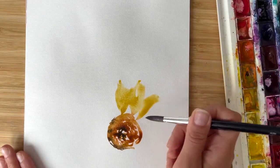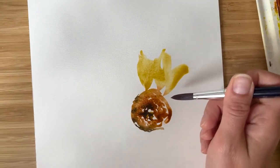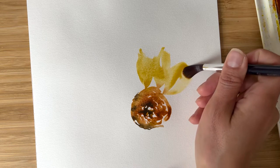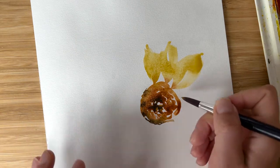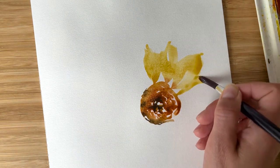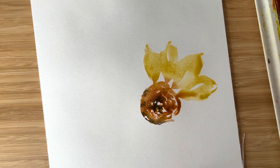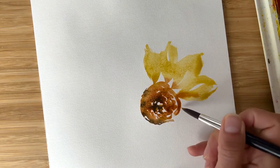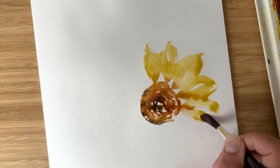I start with the tip of the brush and I leave a little bit of space inside the petal to create and imitate the middle vein and the folds which are very beautiful in sunflowers, and I go like this.